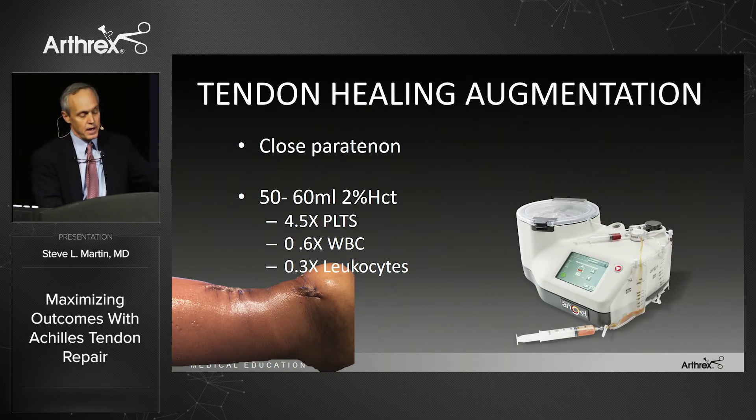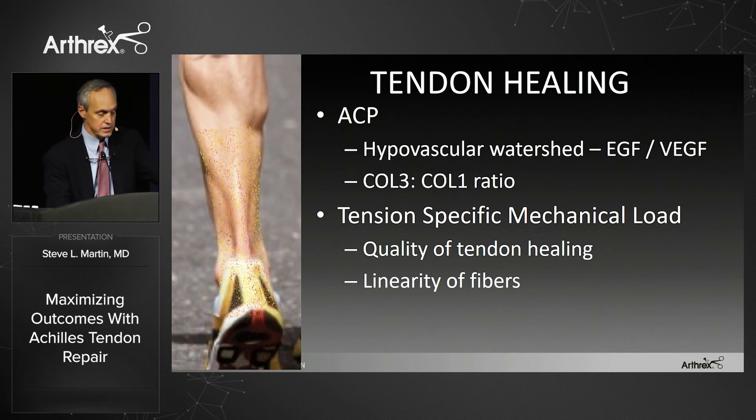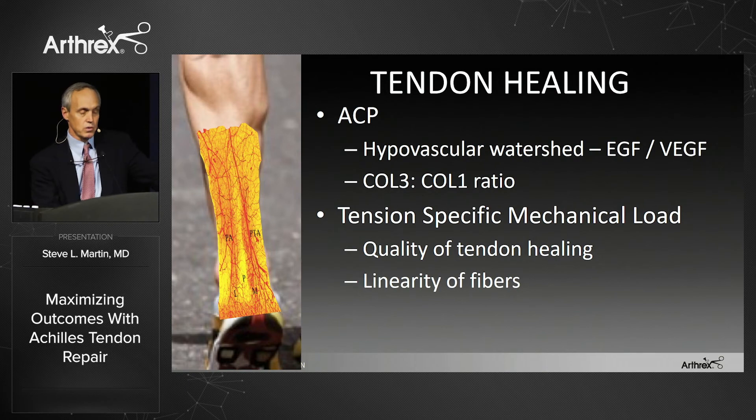I use ACP or PRP with a low white cell count. The human studies are all over the place — for every positive study there are two negative ones, with too many variables: platelet concentration, leukocyte numbers, and the balance of anabolic and catabolic mediators we're not getting quite right, plus very different post-operative regimens study to study. But I like it in this situation given the hypovascular Achilles tendon healing environment, and I believe it improves the transition from collagen 3 to collagen 1 much faster.